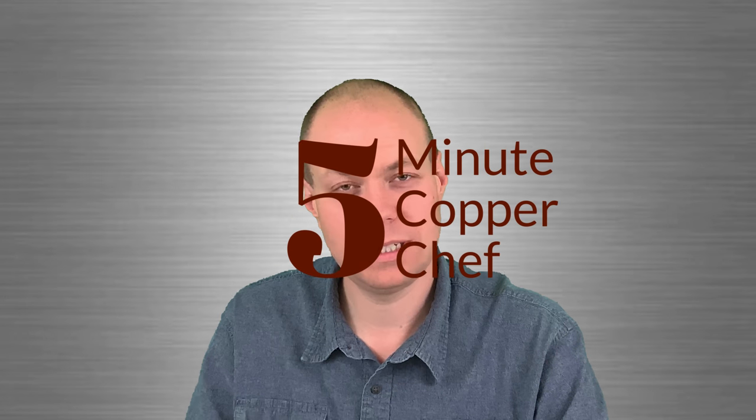Hey guys, so today we're going to go ahead and use my five-minute Red Copper Chef. Folks have been asking for other videos — make sure to hit the subscribe button and the bell to get future updates.